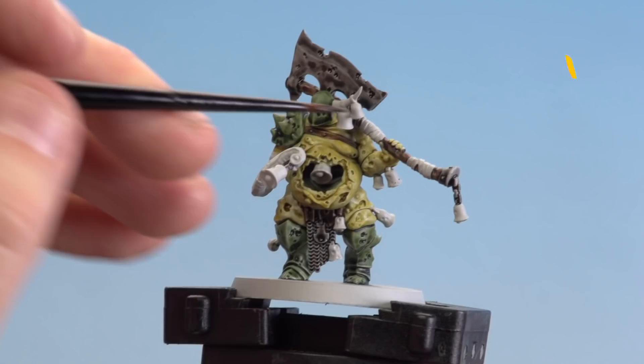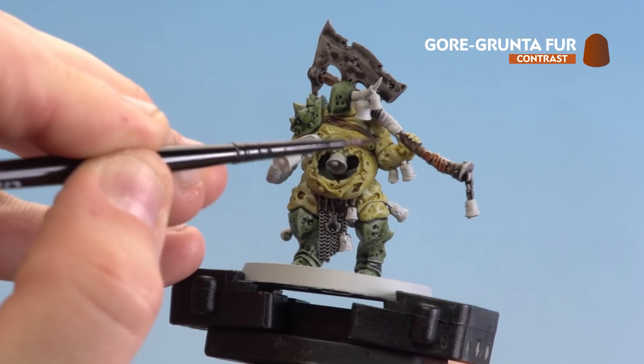With the Wyldwood now applied and dry, we're going to move on to Gore-Grunta Fur. We're going to apply this to any light leather straps as well as the bells.